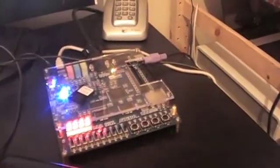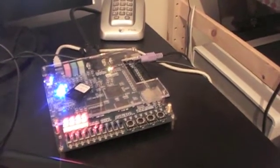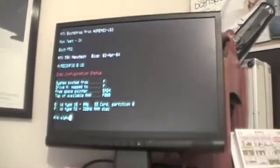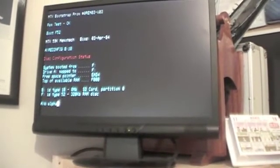Here is an Altera D1 board with a Cyclone 2 chip in it. And here is the screen from re-Memotech, which has just booted CP/M off of internal RAM disk.